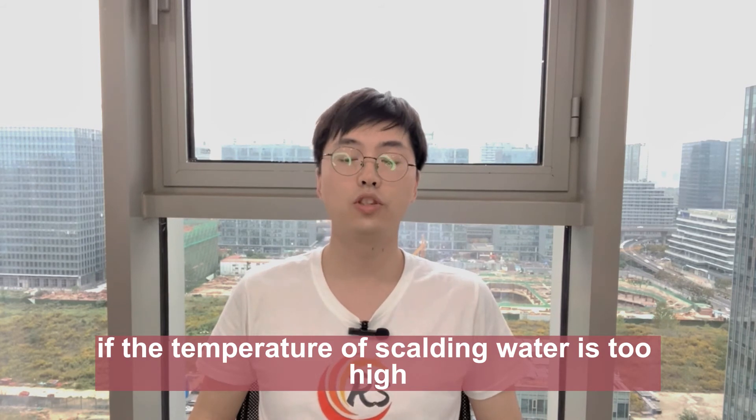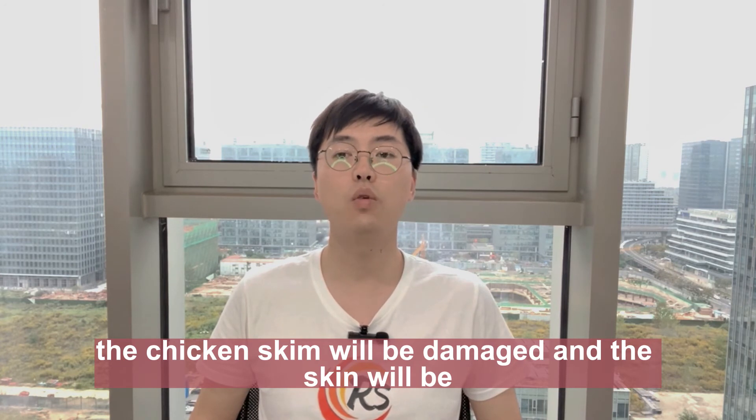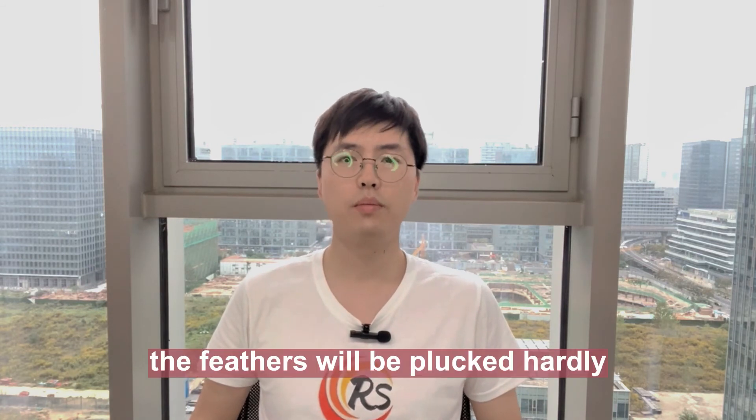If the temperature of squalor water is too high, the chicken skin will be damaged and the skin will be removed when plucking. If the temperature is too low, the feathers will be plucked hardly.